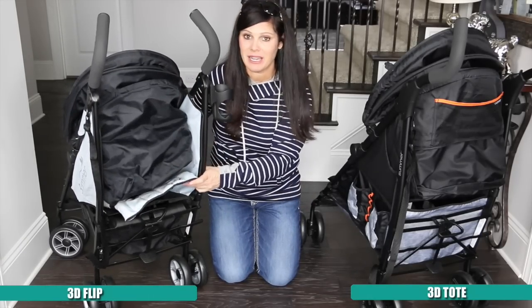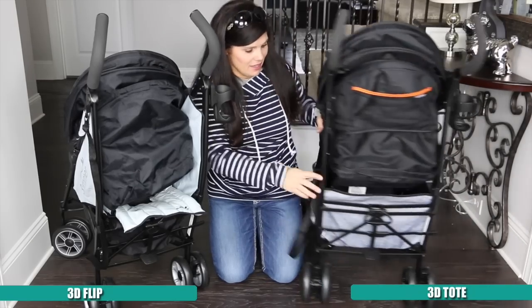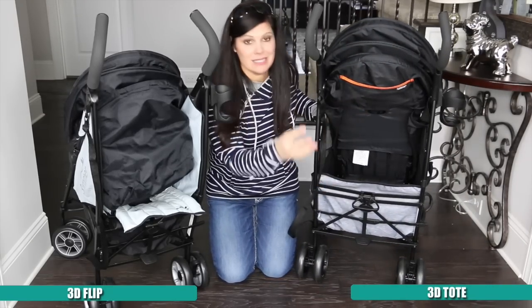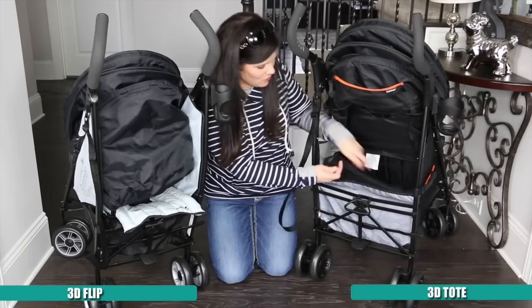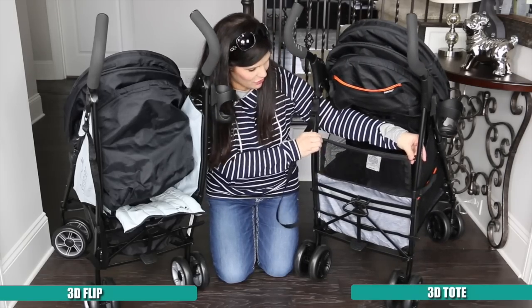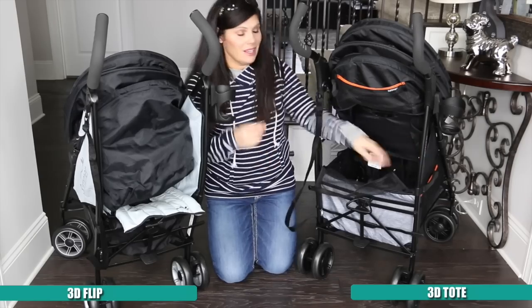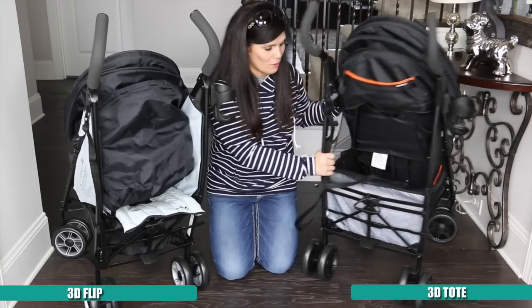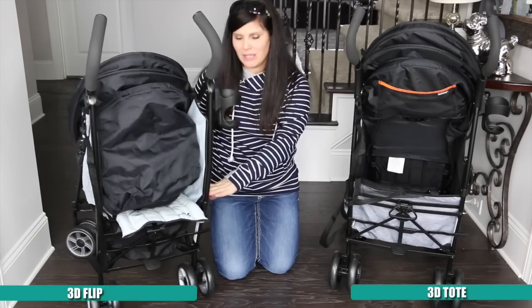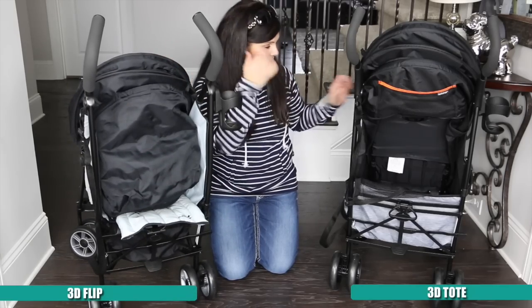The basket under the 3D Flip is tiny — you're not going to fit maybe a small diaper bag, but definitely not a medium or large one. The 3D Tote's basket is huge; I can fit a huge diaper bag down there, and they even give you a little mesh piece you can put up to fit even more things so you can stack it taller. This one wins with the basket hands down — there's just so much storage on it.